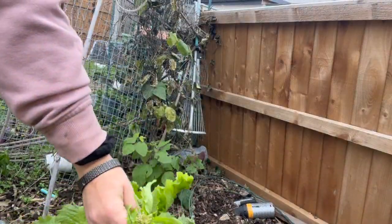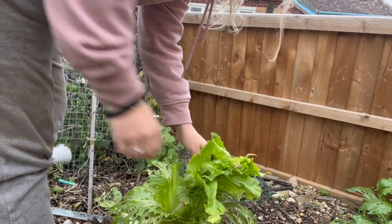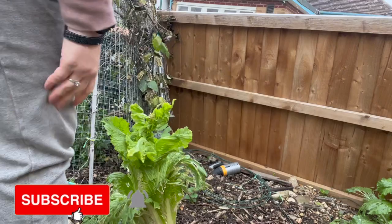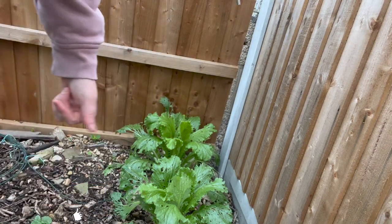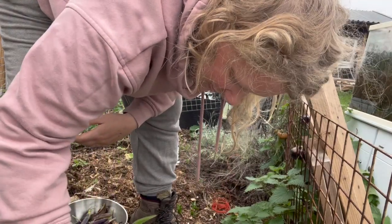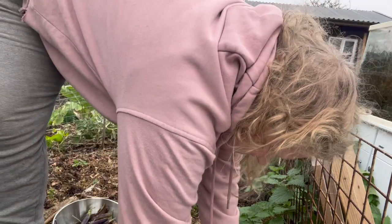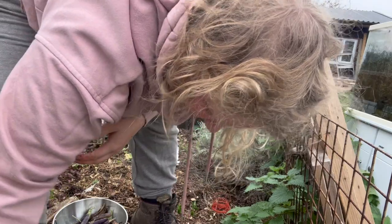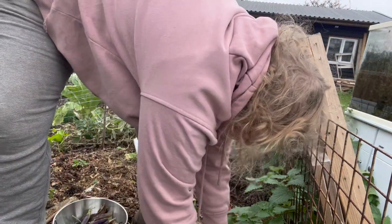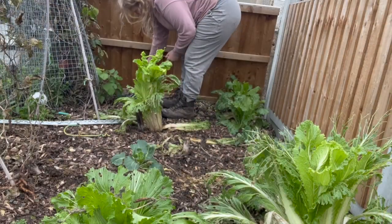I've got a new tripod and I'm still working out how to use it, but a lot of them have gone to seed — I think it's because it's been so warm. We've had a really unseasonable warm period through autumn; we've actually just got our first frost and it's the 7th of December. All my napa cabbage has gone to seed — I'm pretty sure it's because the plants think it's spring.